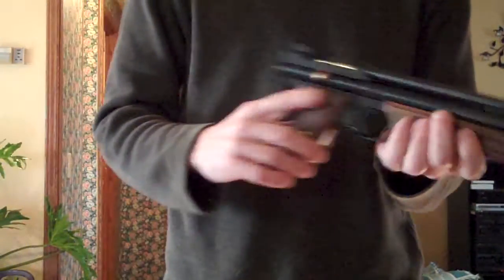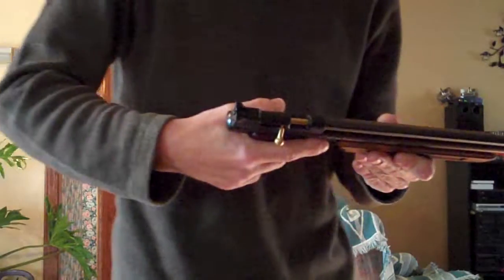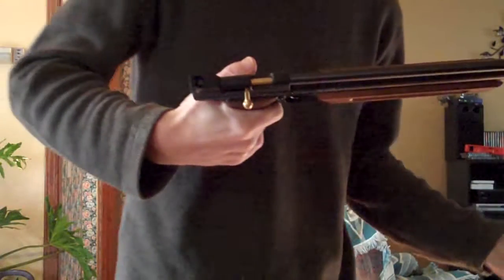Somebody was wondering how hard it is to pump, so I'll demonstrate. I'll just cock the bolt first to make sure that I start with one pump in it. So here we go: 1, 2, 3, 4, 5, 6, 7, 8, 9, 10. There's 10 pumps.